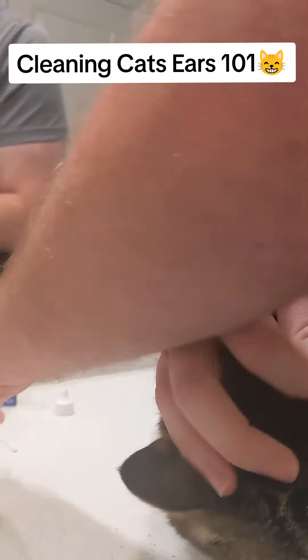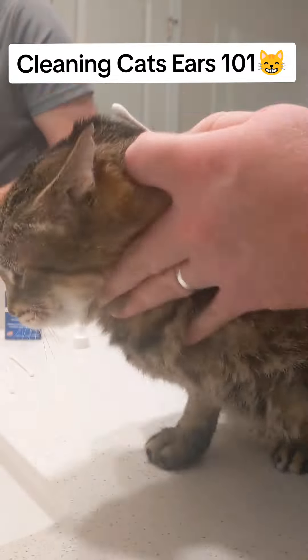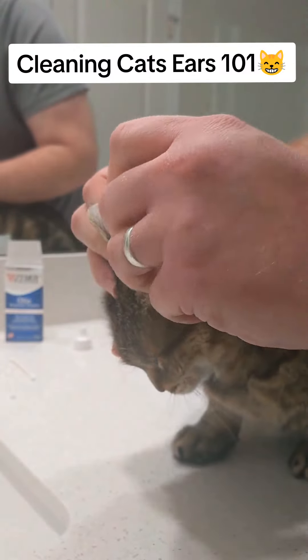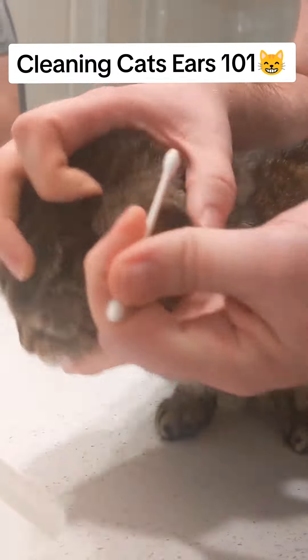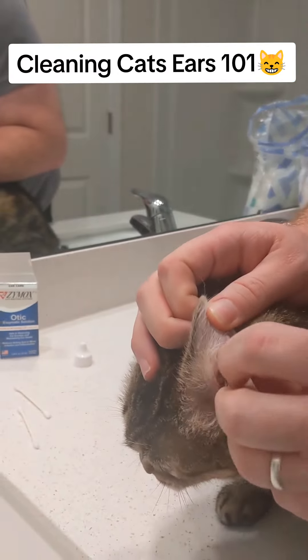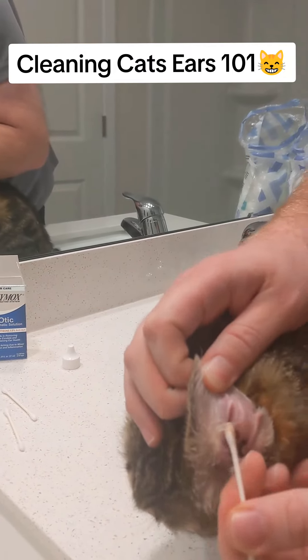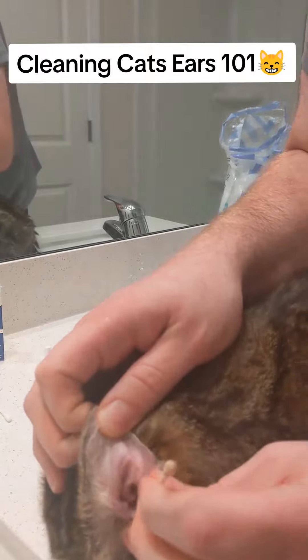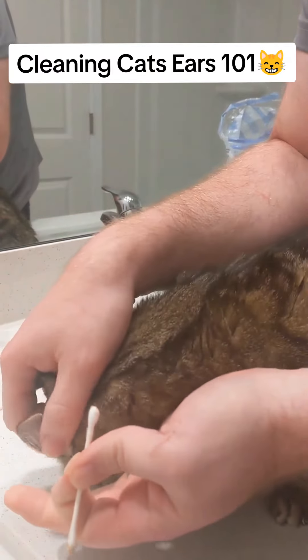Now I use a q-tip just to get those little extra pieces, a bunch of parts of the wax that the cotton ball may not get to. I don't go too far in because if you go too far in, you might puncture the ear, so you just got to be careful.